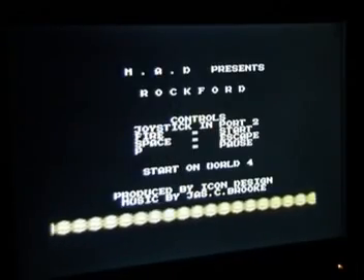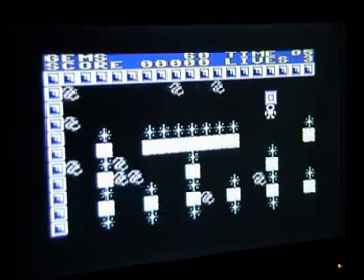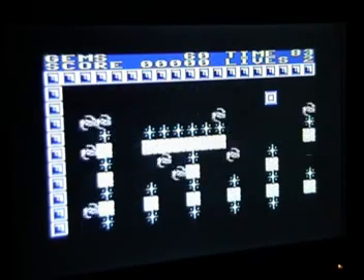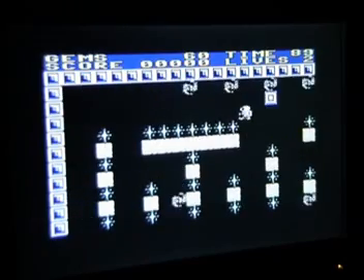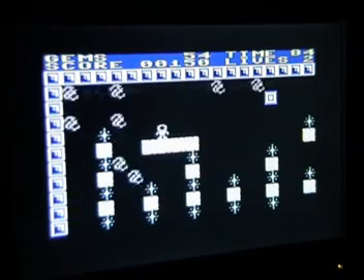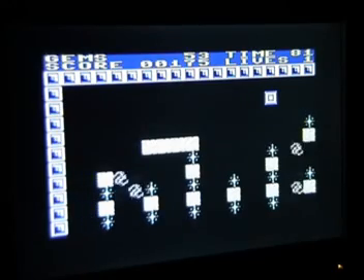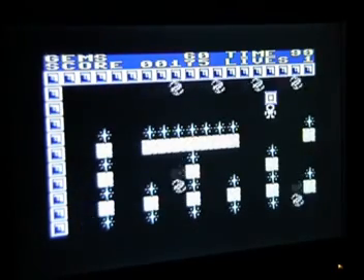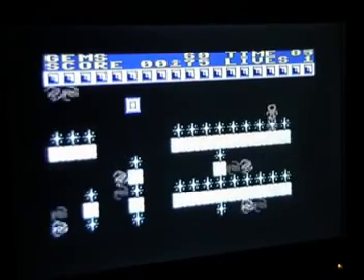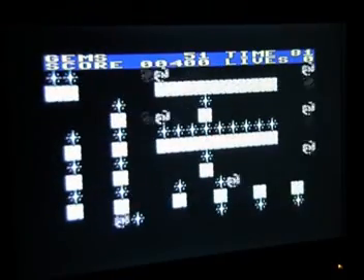Let's now give World 4 a try. Rockford's a spaceman now, and there's things that will kill you running around all over the place. I barely got to move before I got killed. The things to collect on this one are the stars, but god almighty you've got to be an absolute genius to get around this without being killed. As is evident, I am not a genius. Massively infuriating. Moving on.